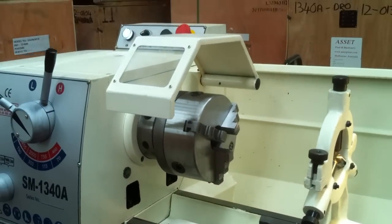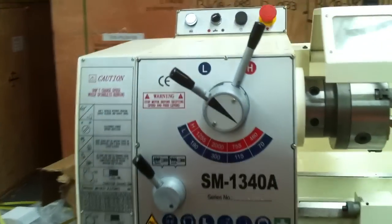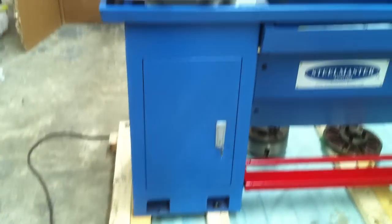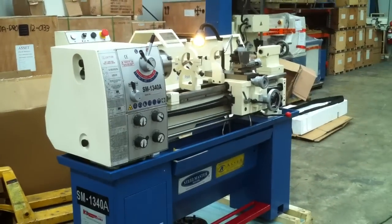Hitting the brake stops the machine instantly and it has a great selection of speeds ranging from 70 to 2000 RPM, suitable for all your carbides and modern-day turning tools required for turning applications on all your materials.